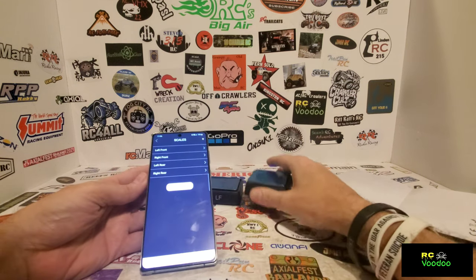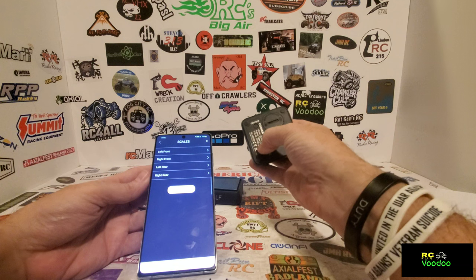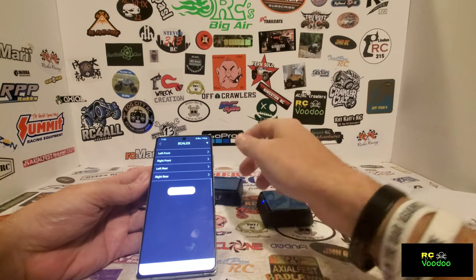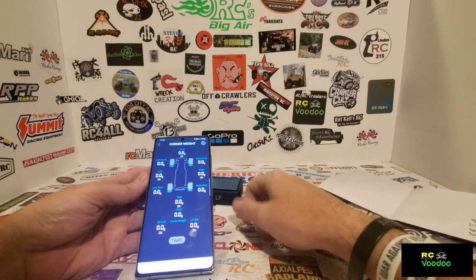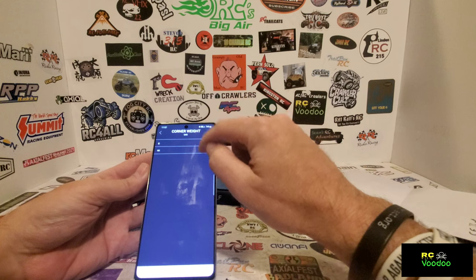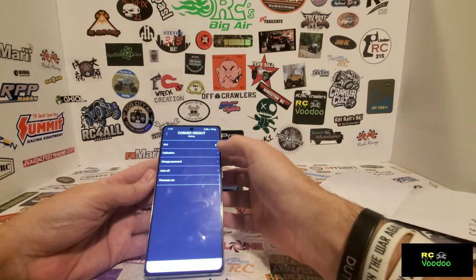When you first get these, you'll hit left front, then hit the button - it'll start flashing and will basically sync to the app. Here's what the app looks like. You can go into the settings and change the units - it's currently on grams, but you can change it to ounces if you prefer.